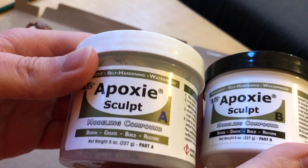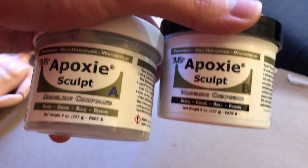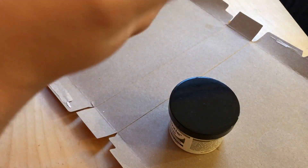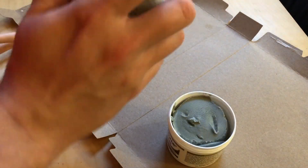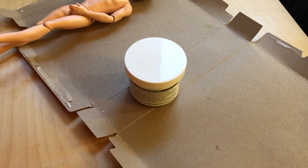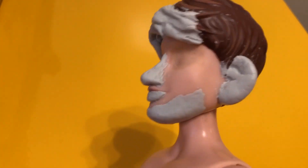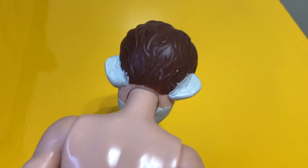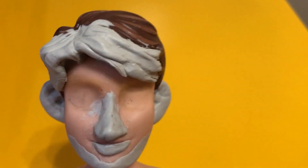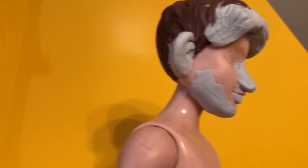I wanted to alter the face so it felt more personalized, like one of my actual characters. I'm not going to show myself sculpting it because it was my first time and it was kind of hard to keep the camera in frame while being very particular. Here it is after — it's all a gray tone. I expanded the hair forward, made the ears bigger since in my illustrations ears are always really big, made the face rounder because it's supposed to be me when I'm younger, and added an upper lip and bigger nose.